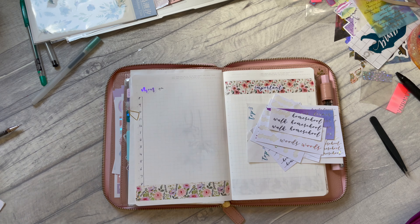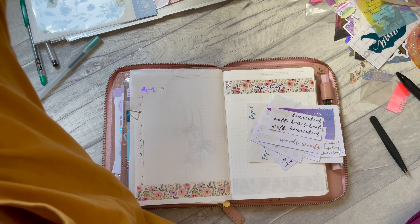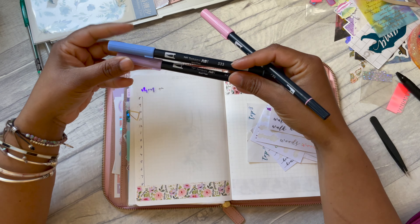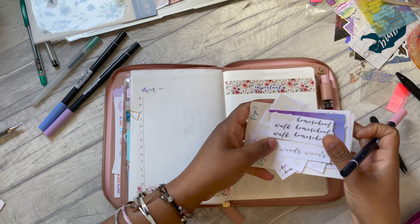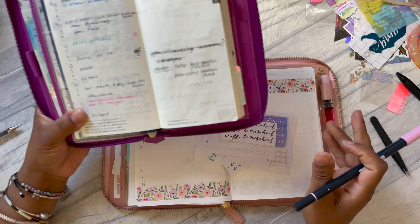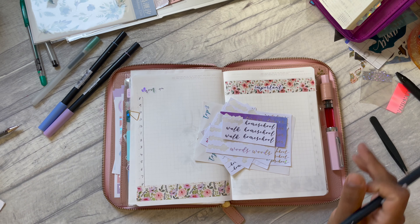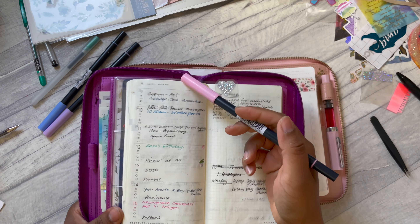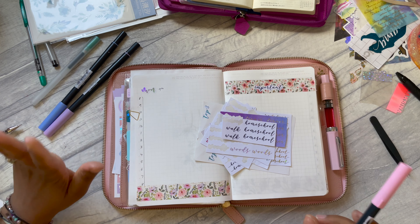I'm going to use my Tombow brush pen today to start sectioning bits off because it's a busy week — though I say that all the time, I think I should just accept my life is just busy. I have my weeks in front of me to help me, with my week planned out in here. So, Monday morning...